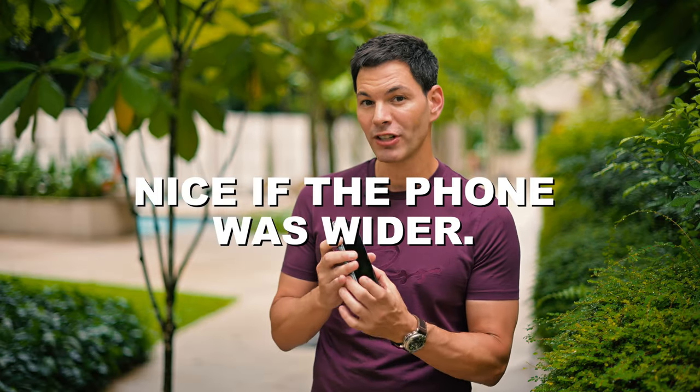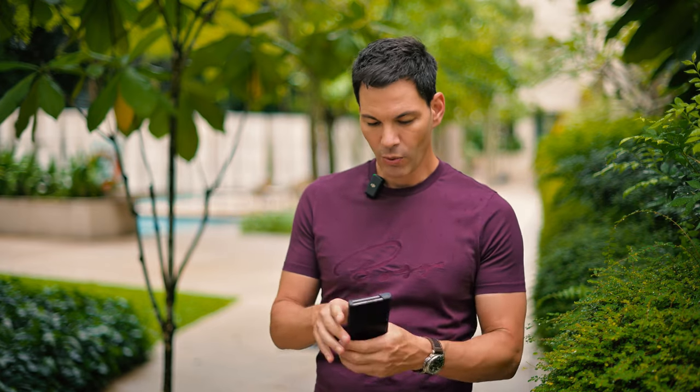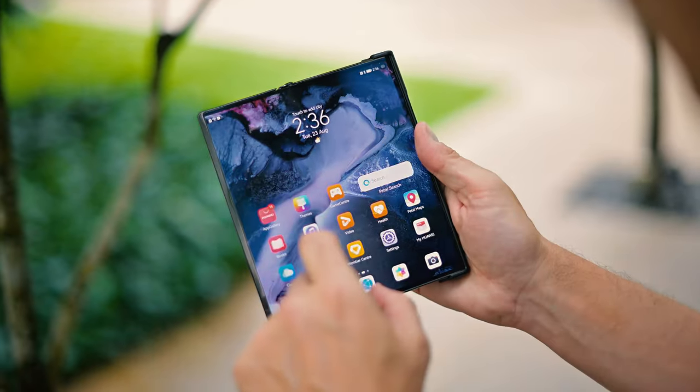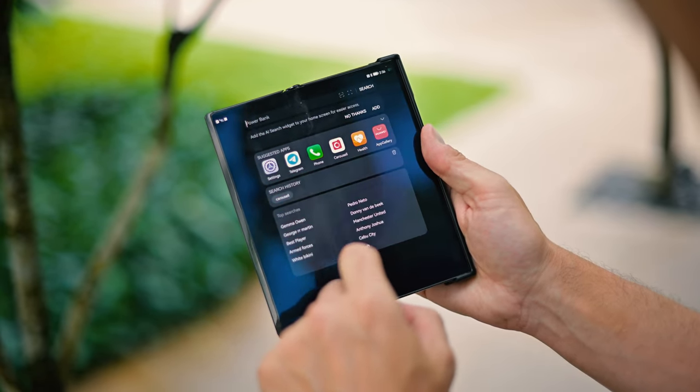It would have been nice if the phone was actually a little bit wider. Case in point: the Huawei Mate XS2. When I open that up, it feels like a smartphone — the size of the front feels like a normal smartphone to me, which is enjoyable, more convenient, and easier to use and navigate. The Fold 4 just feels a little bit too narrow.